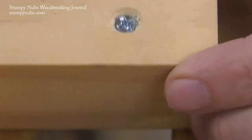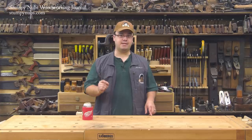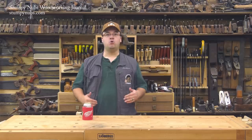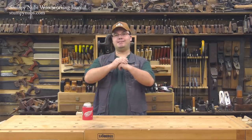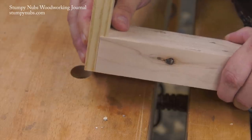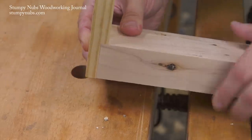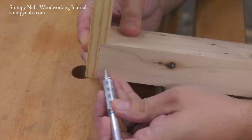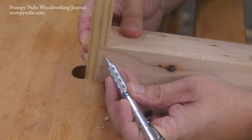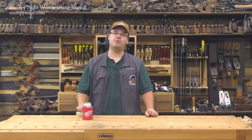Since you've stuck with me this far into the video, I'm going to share an advanced technique called offset screwing. An offset screw joint was used to draw two workpieces tightly together in two directions, such as putting one piece into a rabbet. For this joint to be really strong, the mating workpiece must be tight against the face and the shoulder of the rabbet.